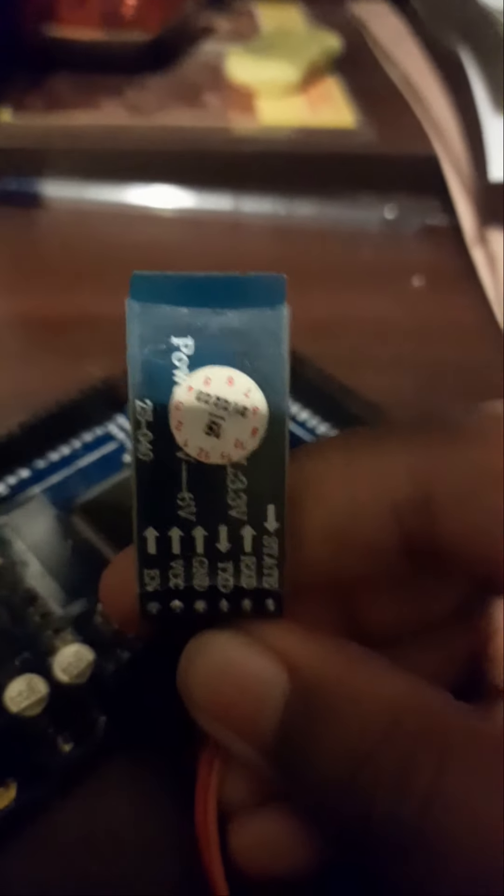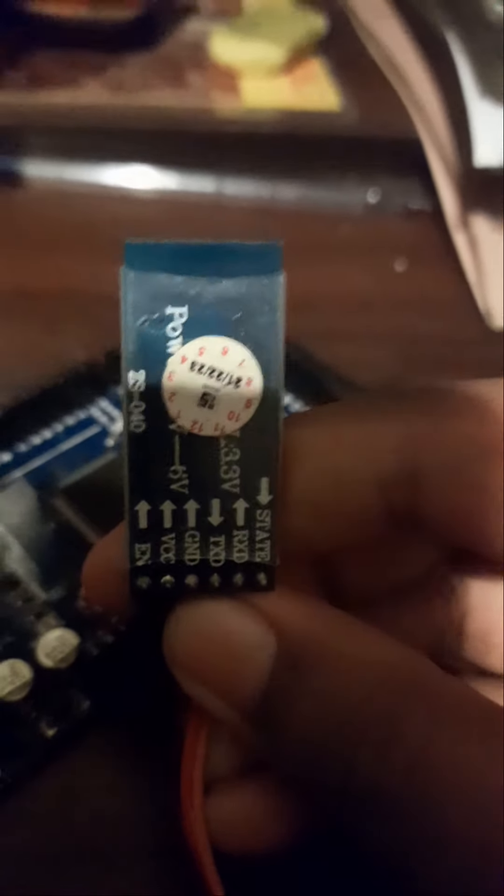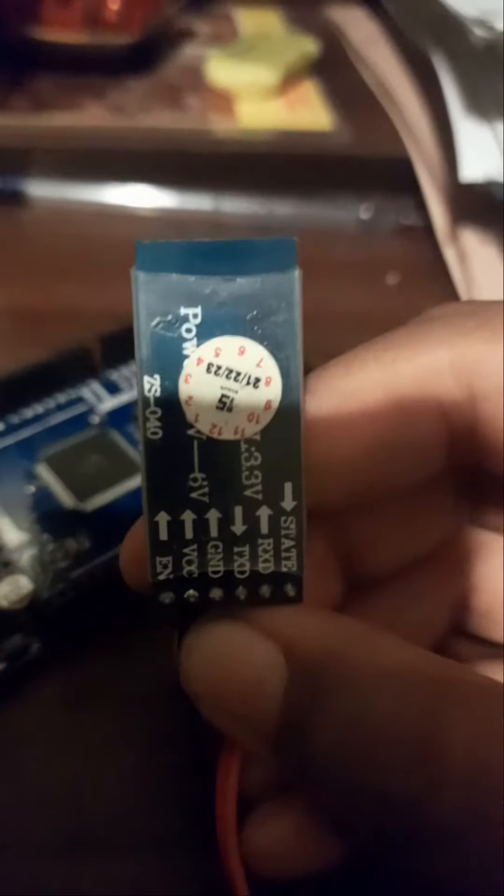I have a Bluetooth module. It will have 3V pins. This is the 3V pin. I will show you the 3V pins and 5V pins.